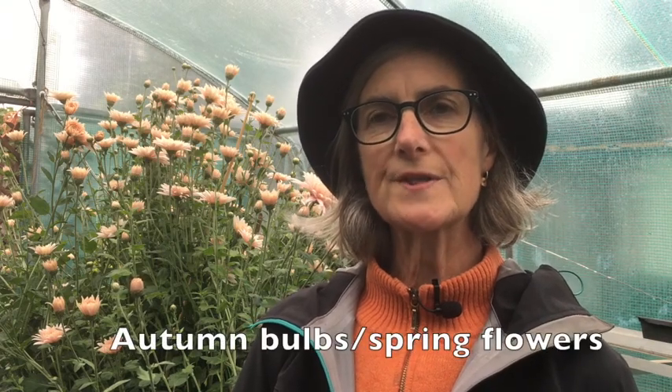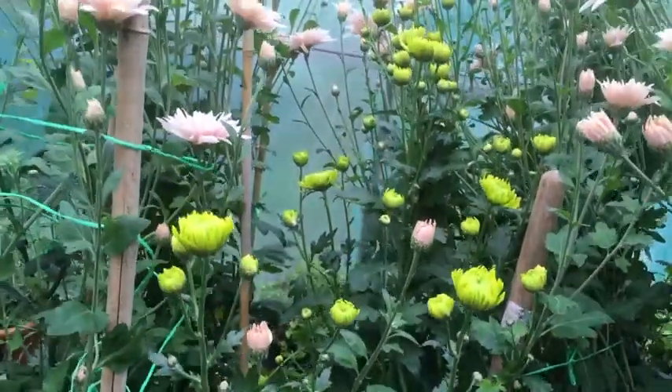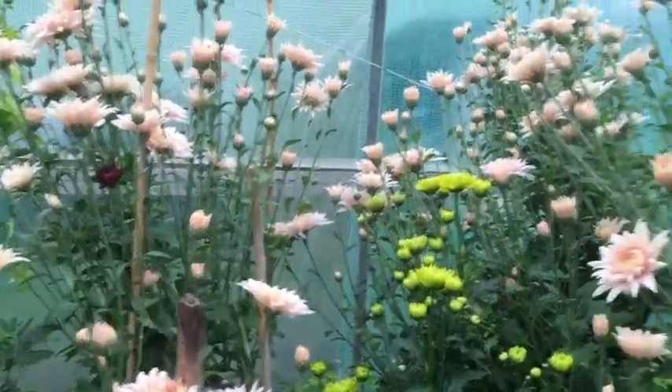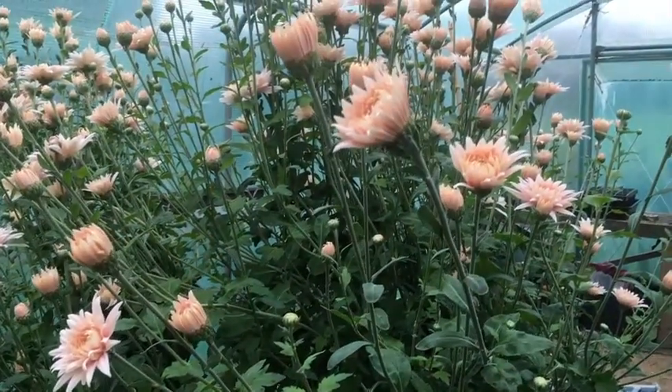I'm in the polytunnel today, it's the end of October just starting November. The chrysanthemums, as you can see, are in full flower — they're doing really really well, as tall as me, and they will carry on until Christmas. They're protected in the polytunnel so they'll keep flowering a lot longer.